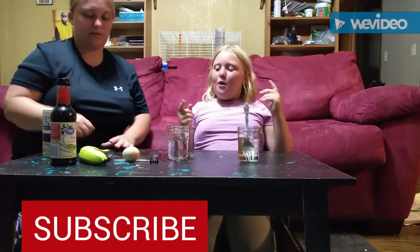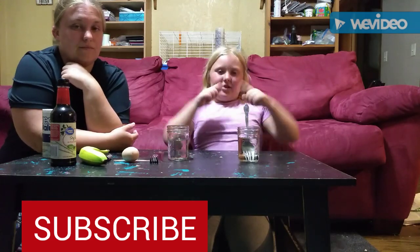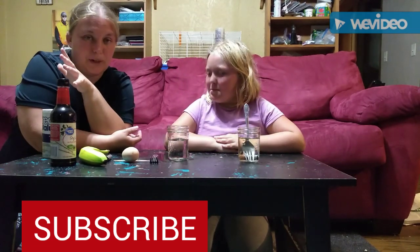Welcome to our channel! Today we are making an experiment. Before we get started, subscribe down below and give us a big thumbs up. Let's get to it — today we're going to do a science experiment.